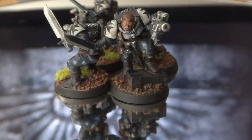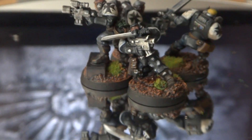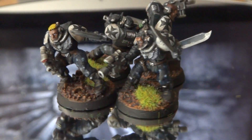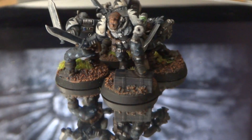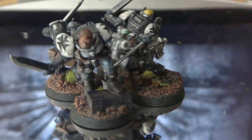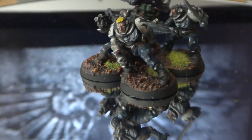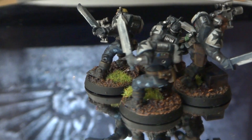On their pants I went for a camel look — it might not come out great on camera, but in person on the mini it does. It has black, white, gray, maybe blue — most of the colors I went for on the pants. It's the first time I did it and I like the look of it. I want to carry that throughout my whole army, at least on the Black Templar scouts, not on the initiates — the space marines for non-Black Templar players.